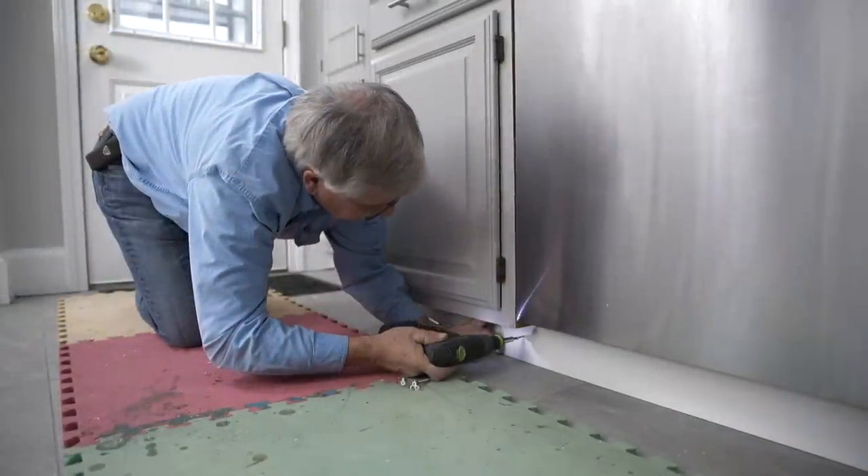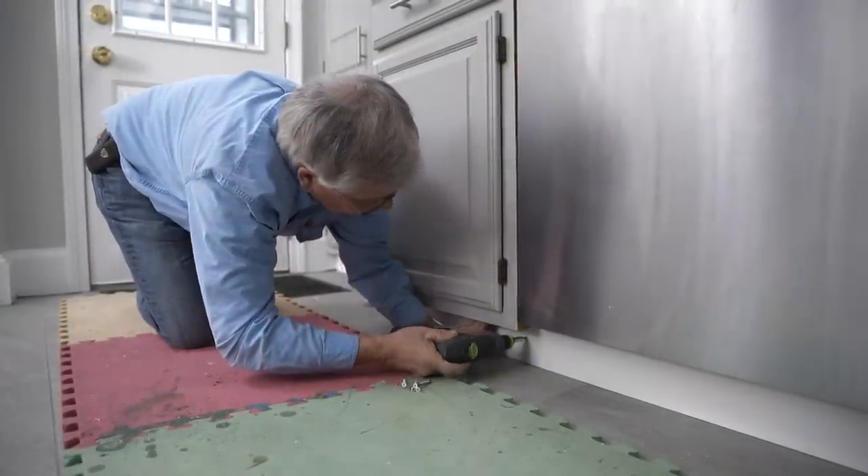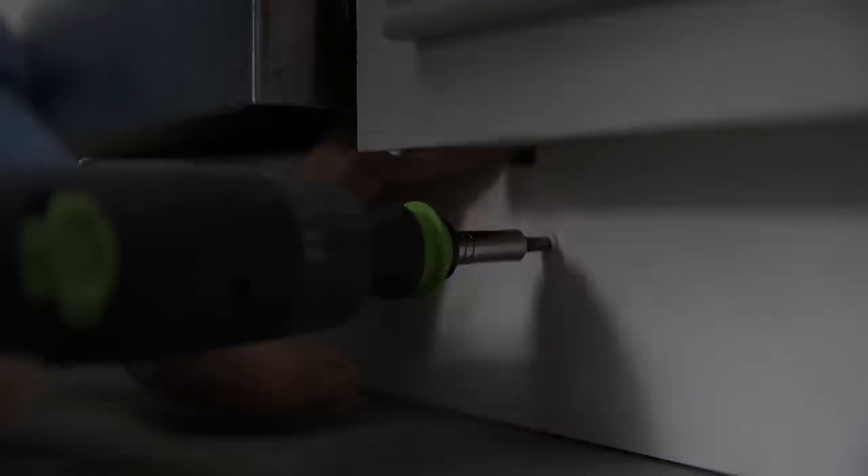This section of the toe kick is meant to be removable because we ran it across the face of the dishwasher, so we're going to screw it in place and spray the screws to hide them.